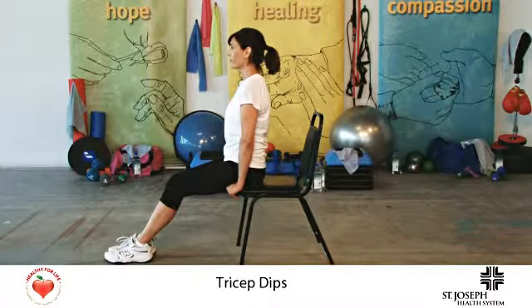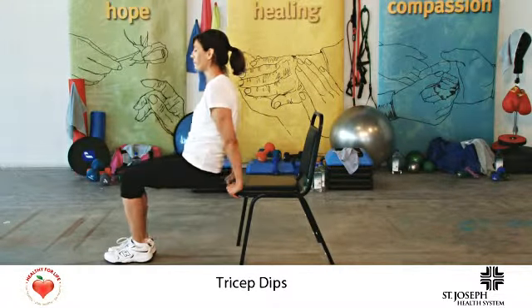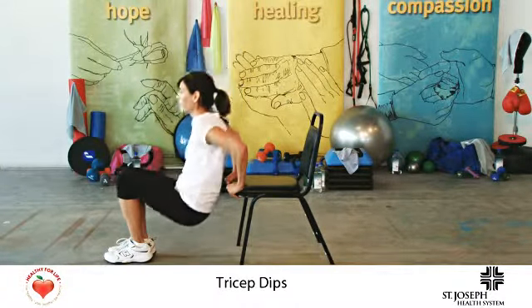Lisa will demonstrate tricep dips. Sit on a bench or chair with hands resting next to the thighs. Push up and bring the hips out with the lower back brushing the bench and knees bent.